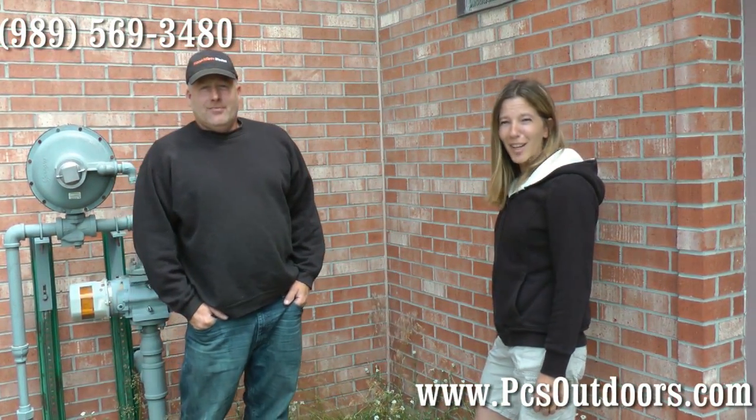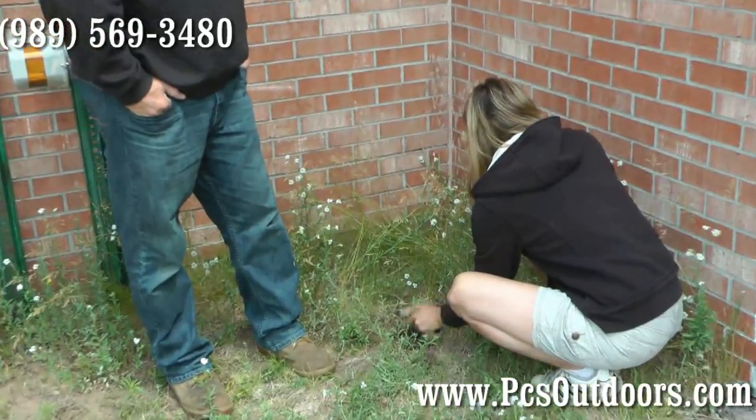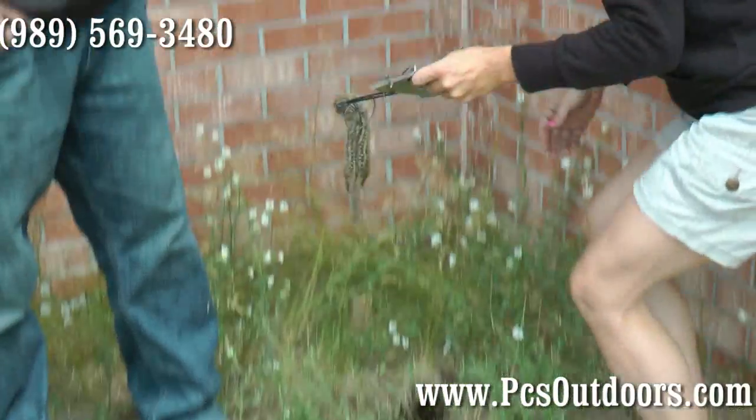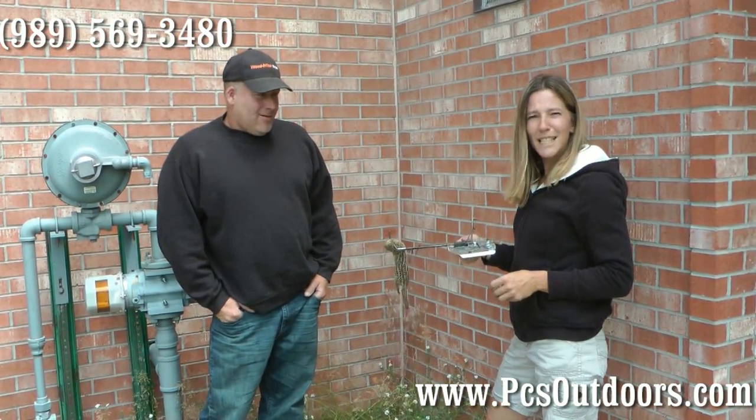It's day two. We're going to check our cinched gopher trap and see what we caught. Well, look at that — we caught that pesky little gopher with our cinched gopher trap.